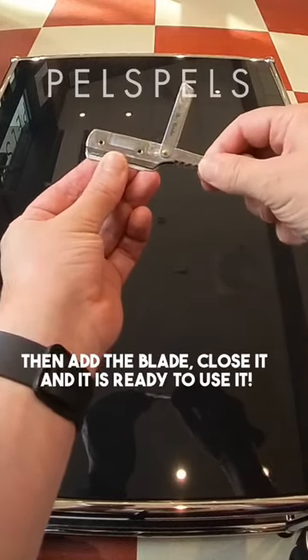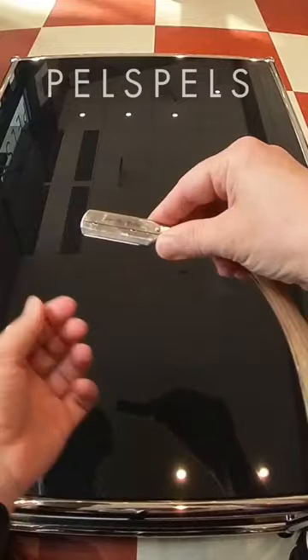Open the shank with your right hand, then add the blade, close it, and it is ready to use. Thanks for watching.